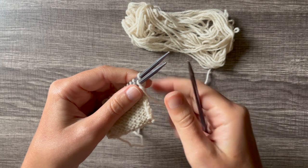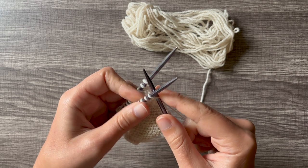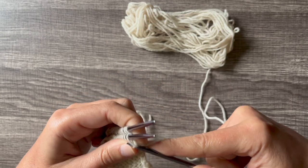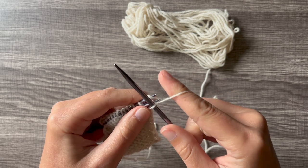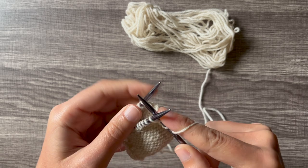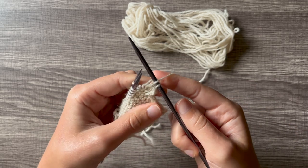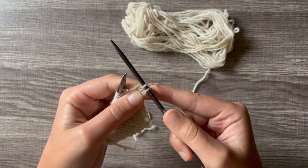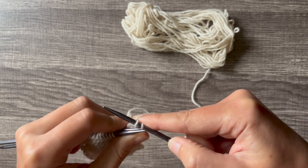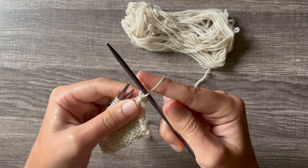You're going to insert your needle knitwise through the first stitch on the front needle, then knitwise through the first stitch on the back needle, wrap your yarn, pull it through just like a knit stitch, and push it off both needles. Now you have two stitches on your right-hand needle, so just like a regular bind-off, you'll pick up that first stitch and lift it over the second stitch.